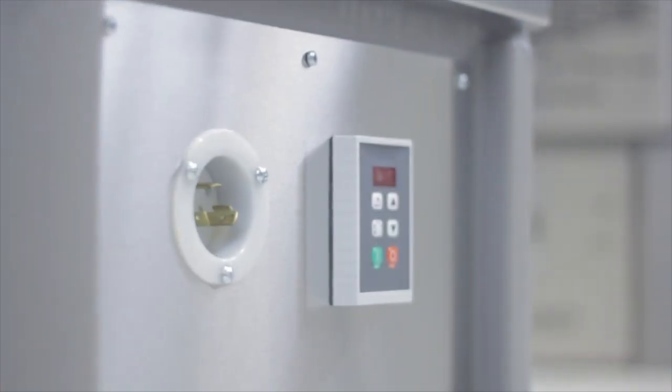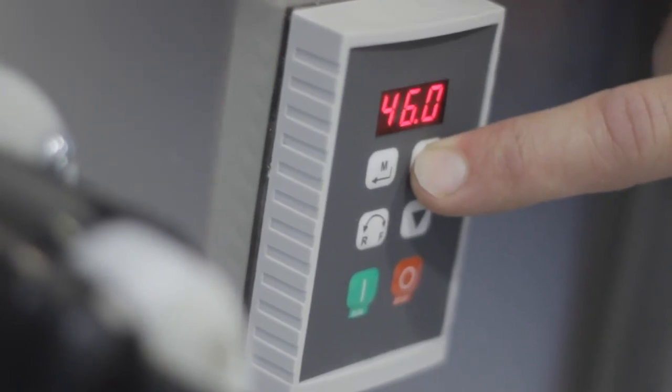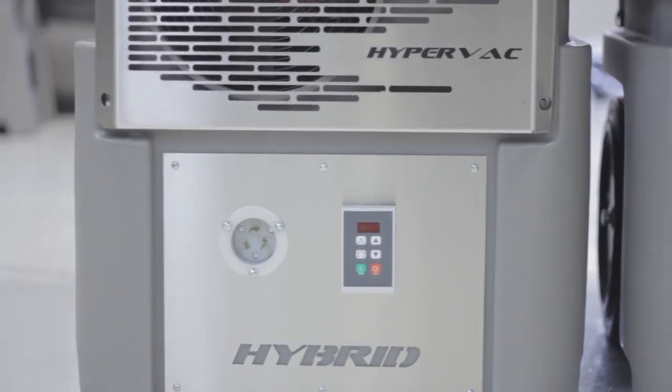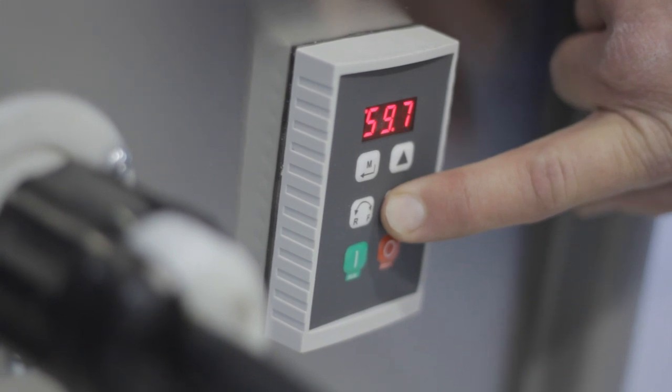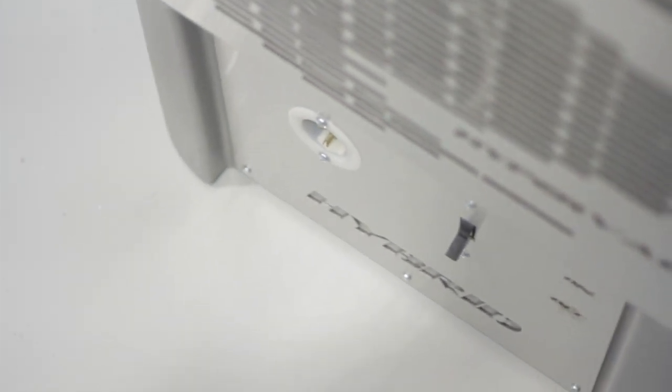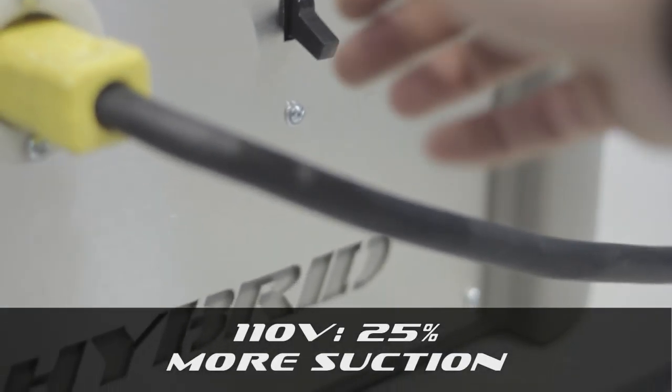With the Hyperdrive inverter, you have infinite control on the amperage input to the vacuum. If you have a job with older or weaker circuitry, simply dial down the Hyperdrive to prevent you from blowing breakers. The 110V model will provide you with a respectable suction at 25% more than the average portable.